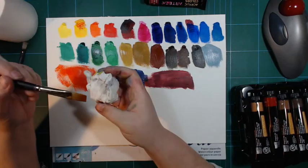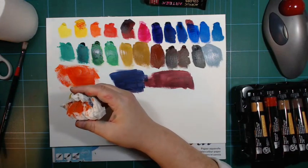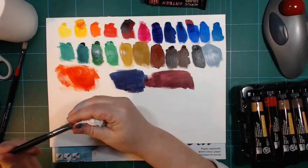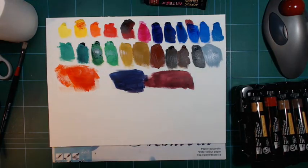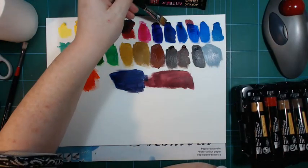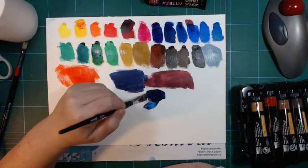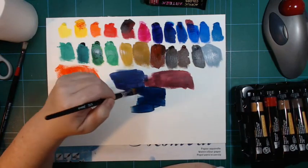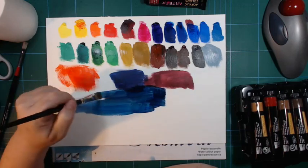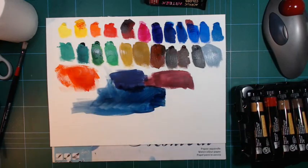I can do pretty much what I want on paper. If you paint on canvas you have to be careful not to dilute the paint with too much water - if you add too much water it can crack off the canvas. But on paper, the paper holds on to the pigments by itself, so you can dilute it quite a lot. Let's try this blue and the burnt sienna - that gives another interesting blackish blue. Let's thin that out and see what it looks like. Nice. I feel like I'll be liking these.